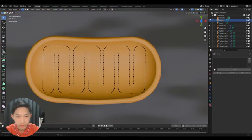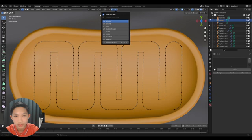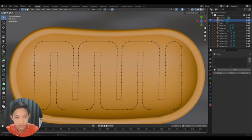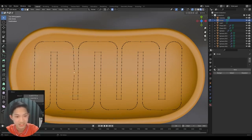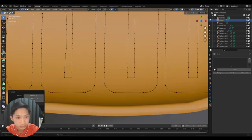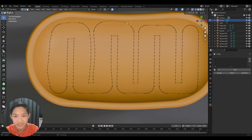Now we have the wiggly structure covering the whole area. Turn on proportional edit and make sure 'Connected Only' is turned on — this ensures that adjustments only affect connected geometry and don't influence unconnected surrounding parts. Now go around and tweak the geometry to look more natural and less linear.